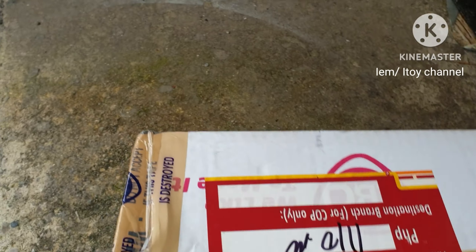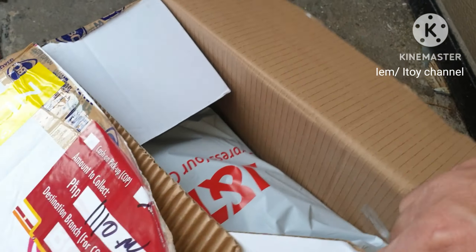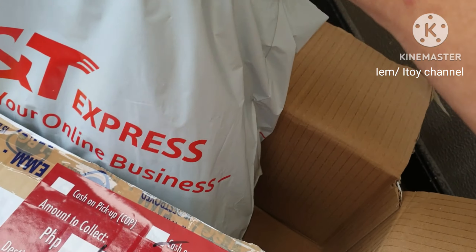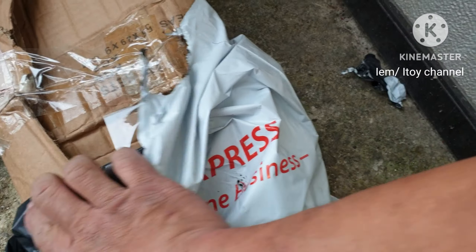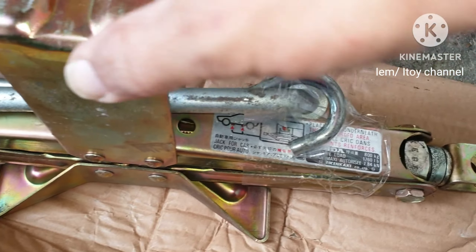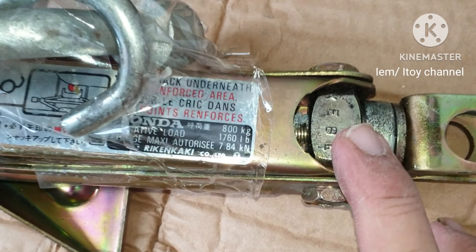I ordered online the CR-V jack for 750 pesos or 15 dollars. I think this is OEM. So that's the label — now let's do this.